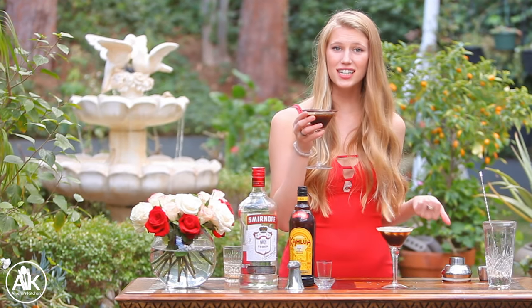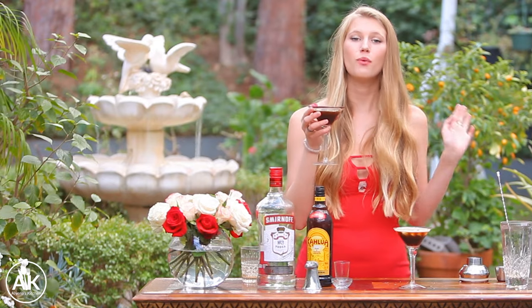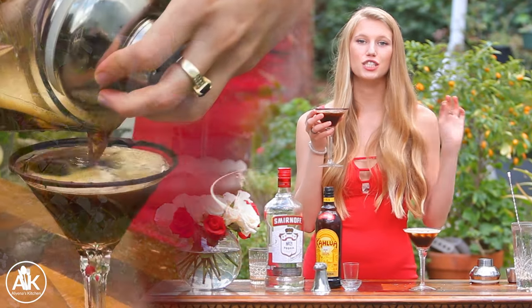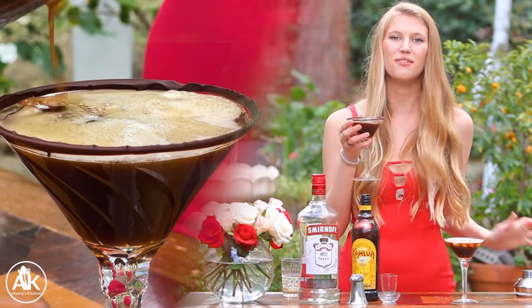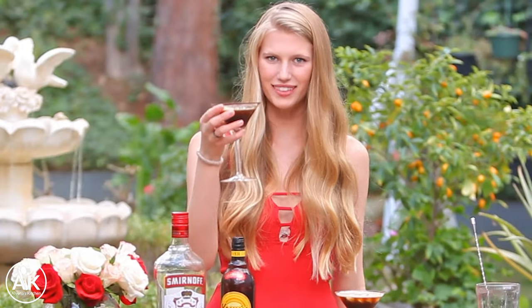Are you looking for the most delicious cocktail that's perfect for Valentine's Day or girls' night out? Well, this espresso martini is perfect. It is my go-to drink when I know I need to stay up late and I want to dance the night away. My name is Aliena and welcome to my kitchen.